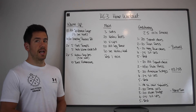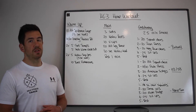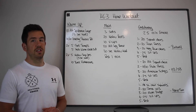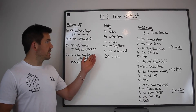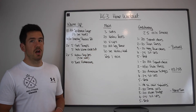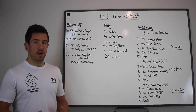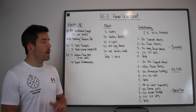Then we're going into midline work: three sets of 20 hollow rocks, 10 V-ups, 20 alternating leg raises, and a 30-second hollow hold. Rest one minute between sets. You're not expected to get through all those reps without a break — just move with quality and really focus on engagement through your midline.